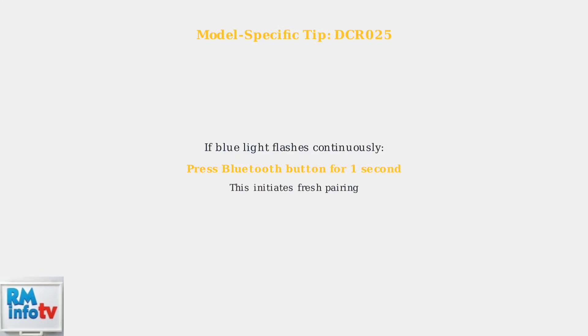This helps determine whether the issue is with your original device or with the speaker itself. For specific models like the DCR025, if the blue light flashes as if trying to find an already paired device, try pressing and holding the Bluetooth button for just one second to initiate fresh pairing.